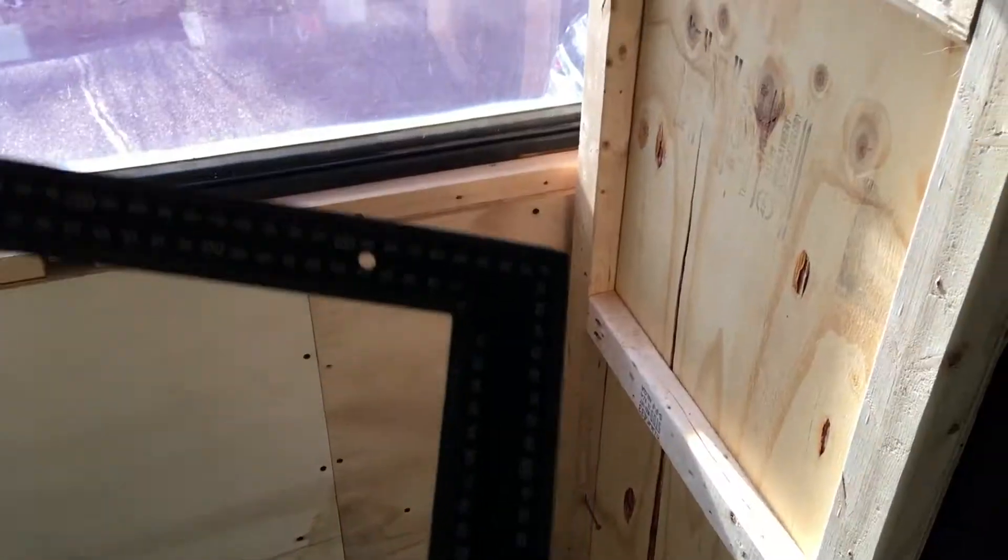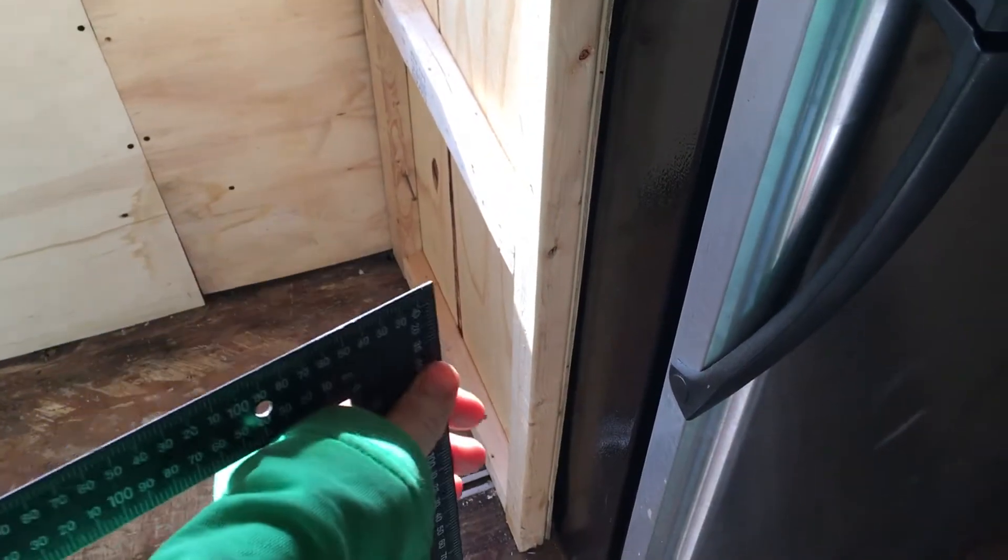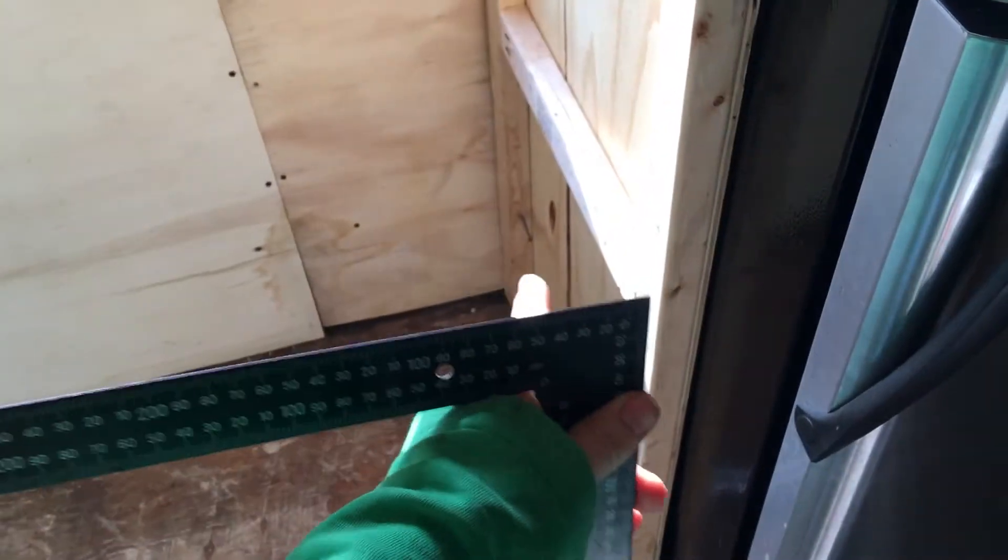But we got solar up there — remember that? That was pretty fun. All right, here's a tip for anybody trying to do carpentry in their bus.